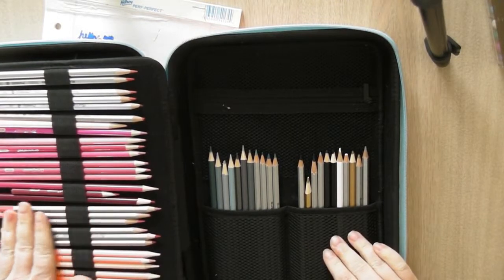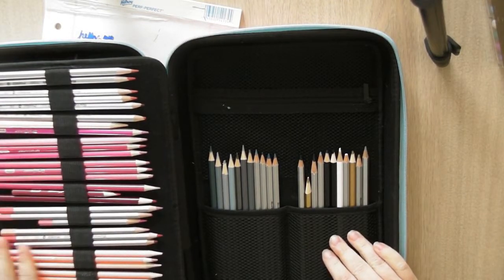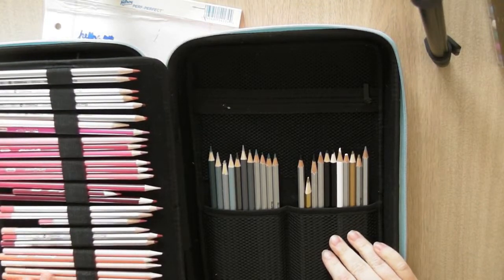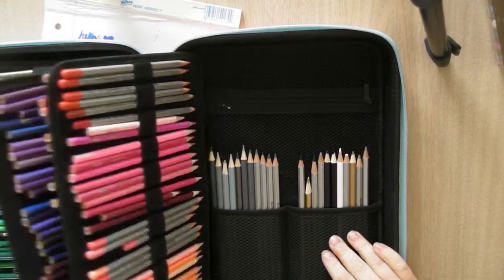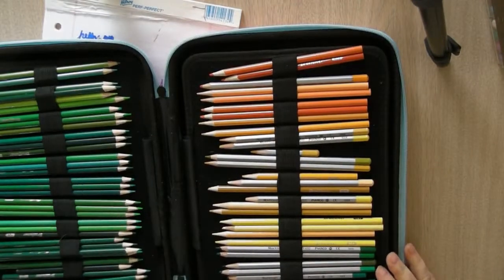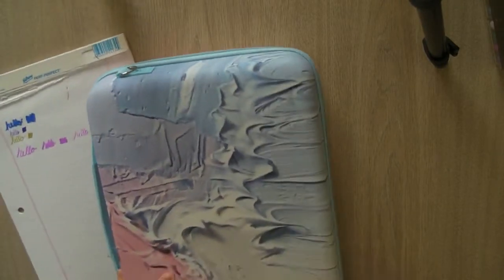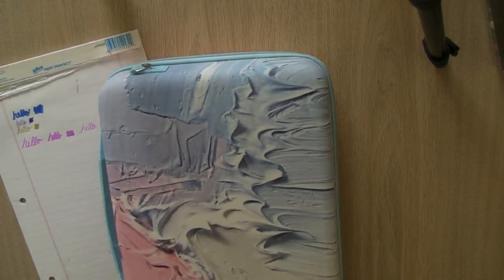So those are my pencil crayons. If you're interested in any of those, just go on Amazon — they're a good deal and they work really well. I'm very happy with them.